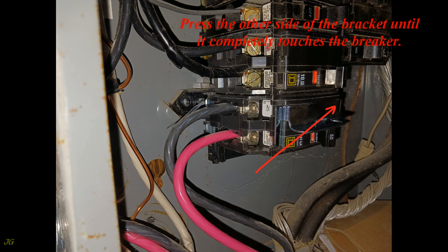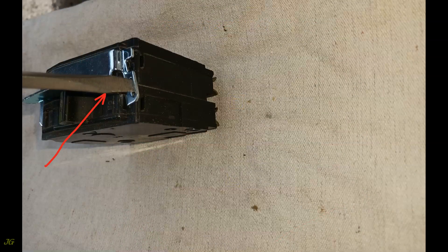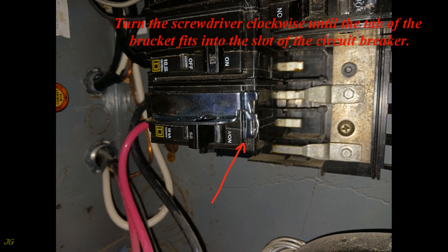Press the other side of the bracket until it completely touches the breaker. Insert the screwdriver tip into the bracket slot, then turn the screwdriver clockwise until the tab of the bracket fits into the slot of the circuit breaker.